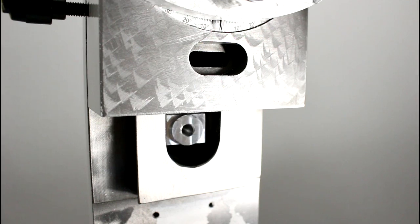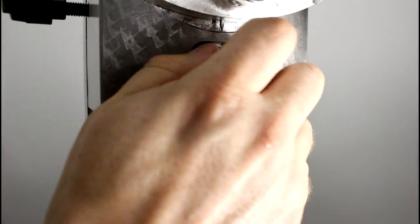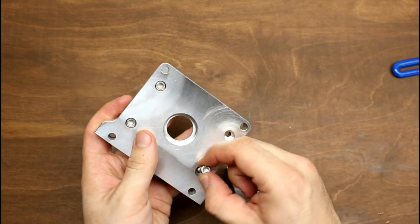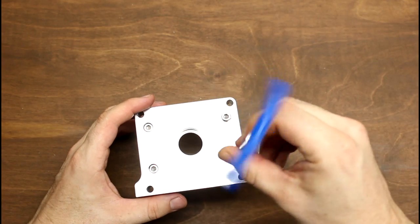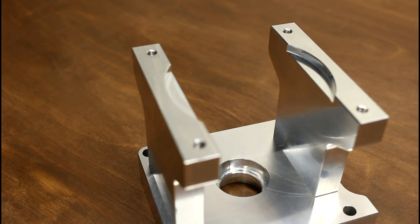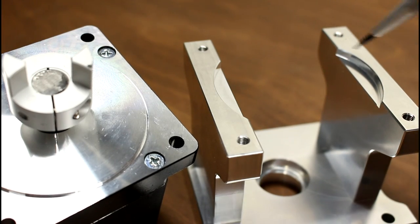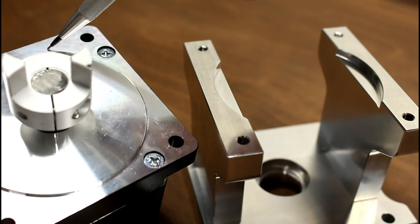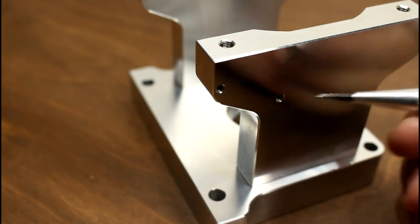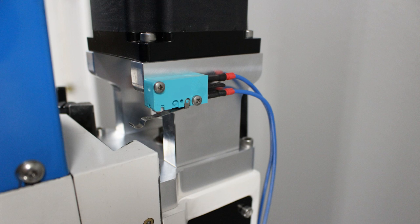Bolt the ball nut bracket to the Z axis saddle using the socket head screw. Don't tighten it all the way yet, as we still need to align the ball nut. Mount the two standoffs to the Z axis base using four socket head screws, paying careful attention to their orientation. We want these two curved recesses to face each other — they match the circular protrusion on the stepper motor face. We also want these two threaded holes mounted towards the front of the column; they are used to mount an optional homing switch.